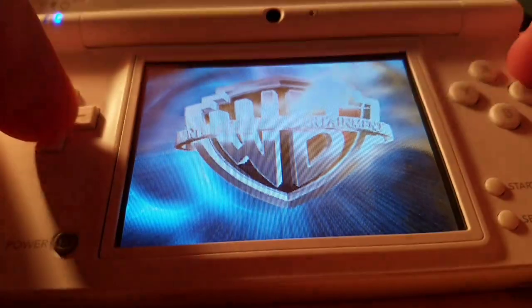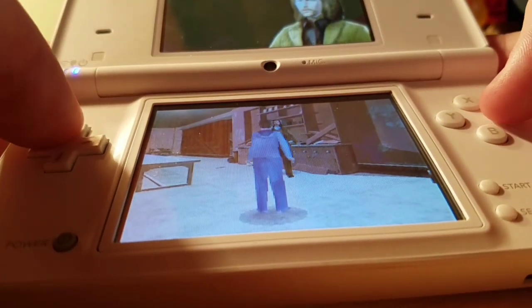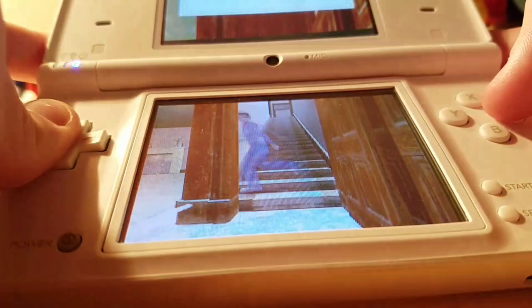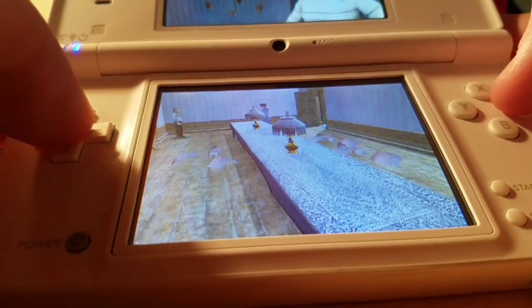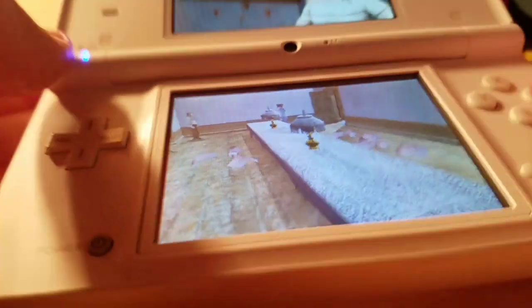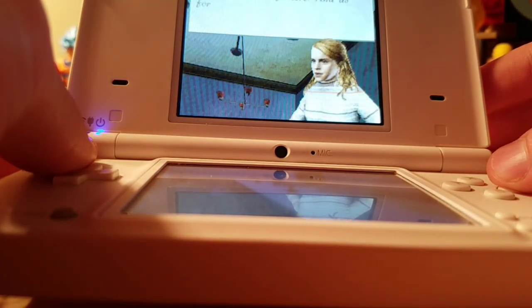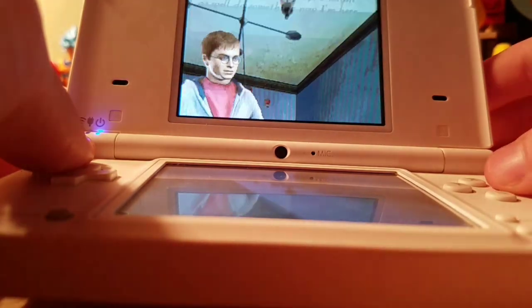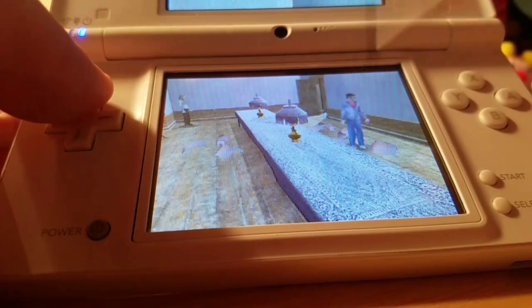I played this before, so I just got rid of the save data on here. I'm looking for Ron and Hermione. Yeah, look how cheap this looks — and look how creepy they are. I've got to cast a spell on these things.